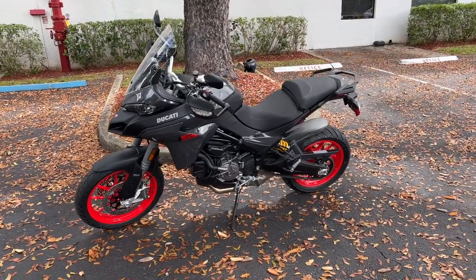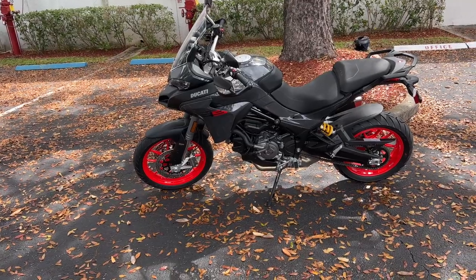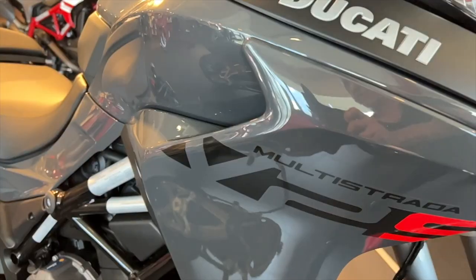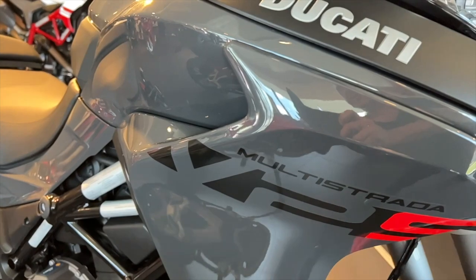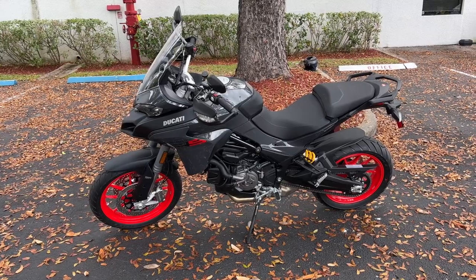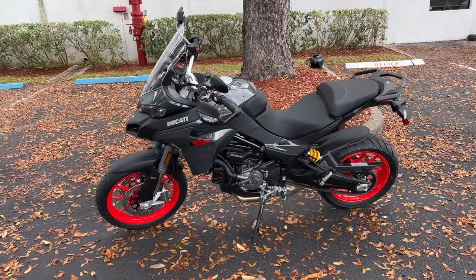Let's talk a little bit about this bike. This has the 937cc Ducati Testastretta 11-degree twin. This particular V2 starts out at a base price in the U.S. of $15,295, and the V2S model is $17,895.